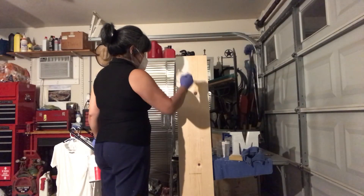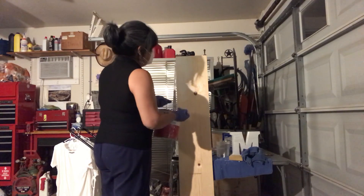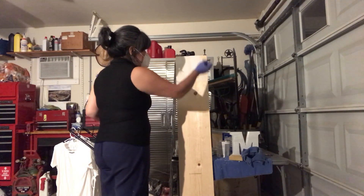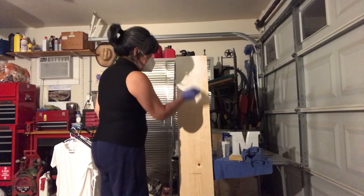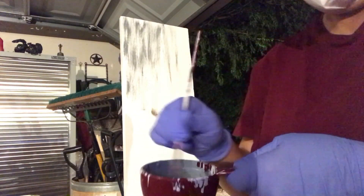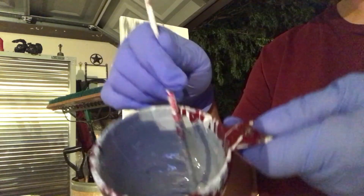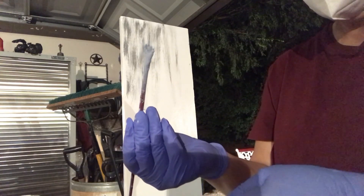Ahí ya le estoy poniendo el primer para que agarre bien la pintura. Como es una madera que nunca se ha pintado, me dijeron que primero tenía que ponerle el primer. Aquí ya está pintada con el primer, y ahora le pasé también una pintadita con pintura blanca. Ahora le voy a empezar a poner el tono más gris.